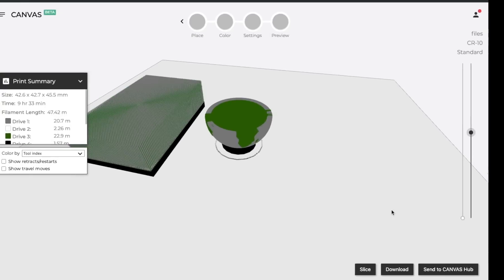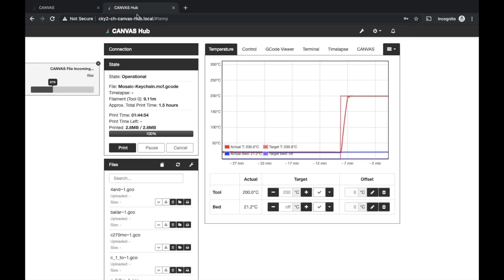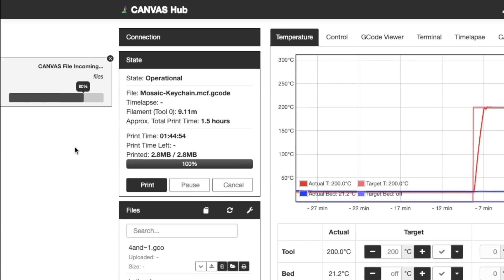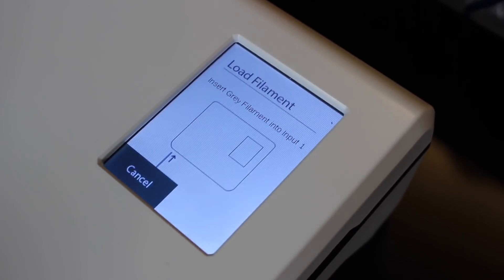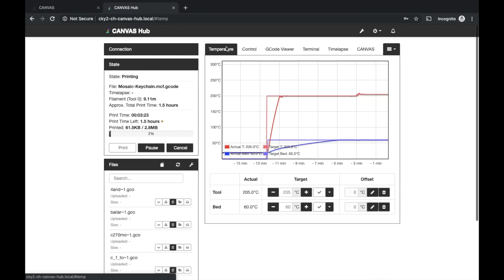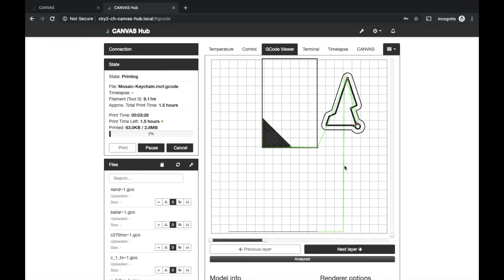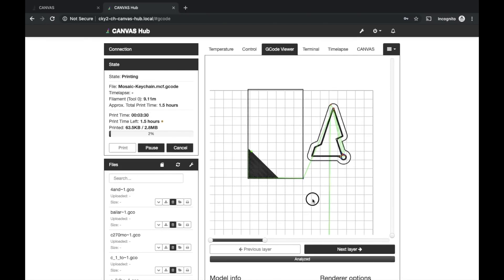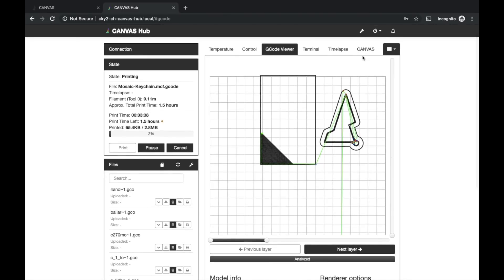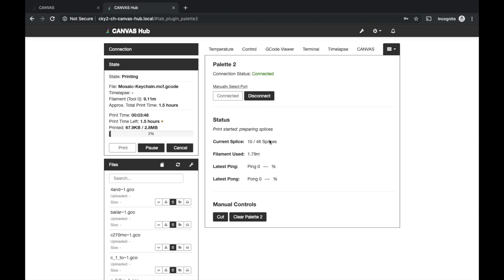Once you preview the print, press one button and it sends files to the Canvas Hub. On the Canvas Hub website the file appears and you click print — instructions then appear on the Palette 2 screen to start the print. On the Canvas Hub website you can see print progress, current g-code, the sync between printer and Palette 2, and much more. Mosaic tried to make the whole process as intuitive and easy as possible.